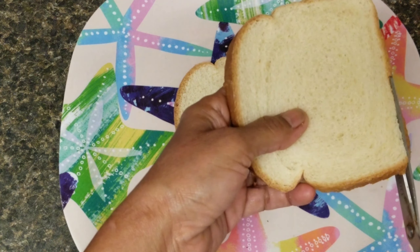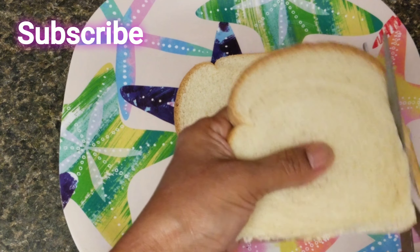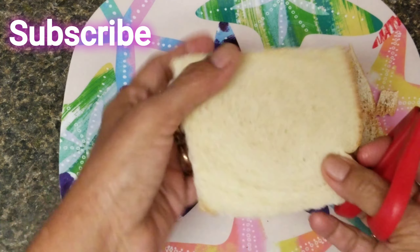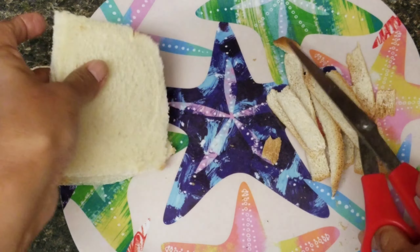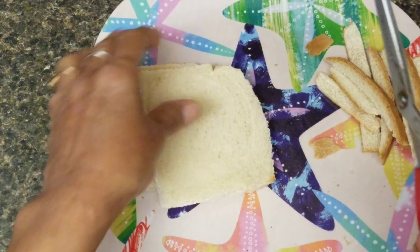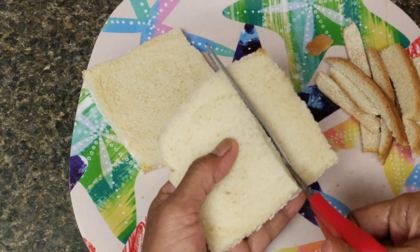Now let's take 2 slices of bread. We will cut the brown portion on the sides. We will cut it into slices — about 3 pieces per slice.